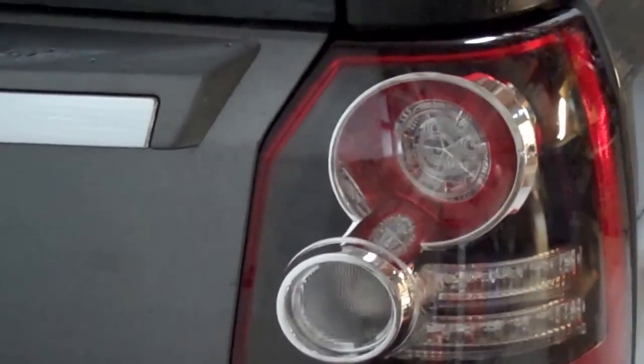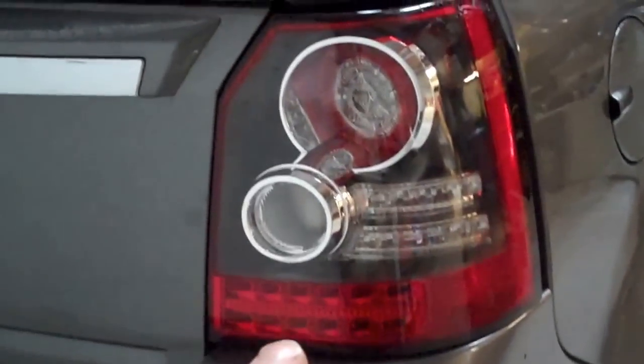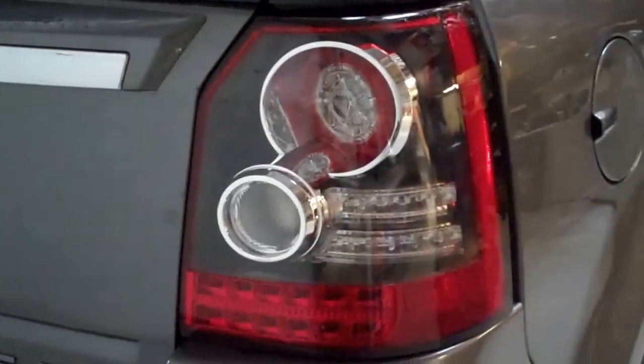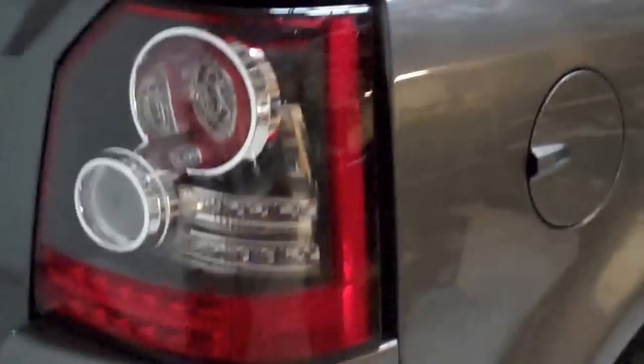Just put the lights on manual. What you'll notice when your tail lights trip is your number plate light still comes on, but your tail lights don't. And this is where the lighting control ECU gets proper mashed up.